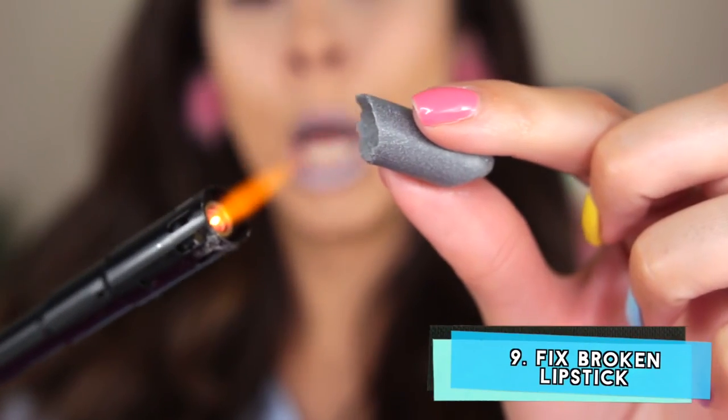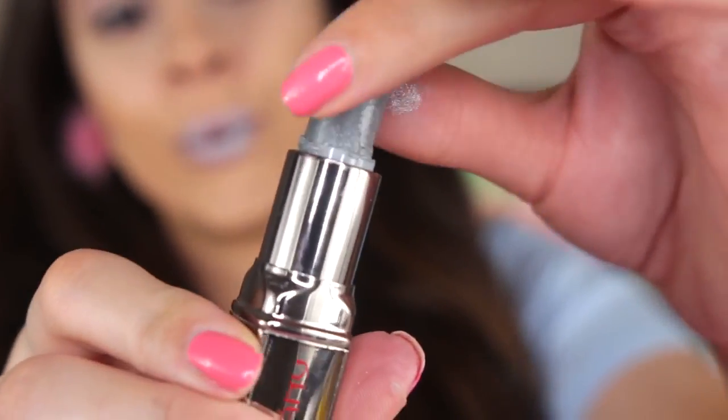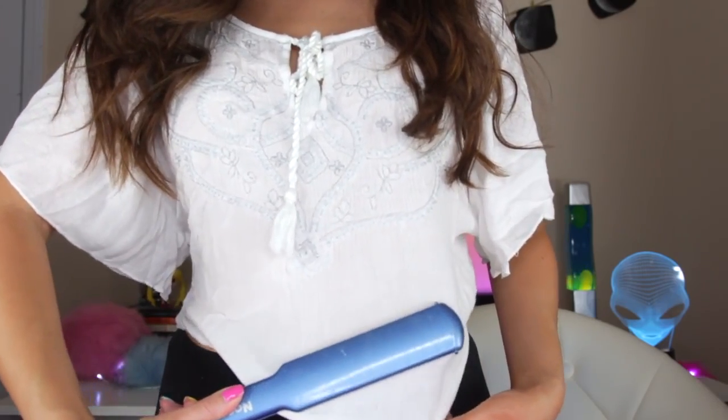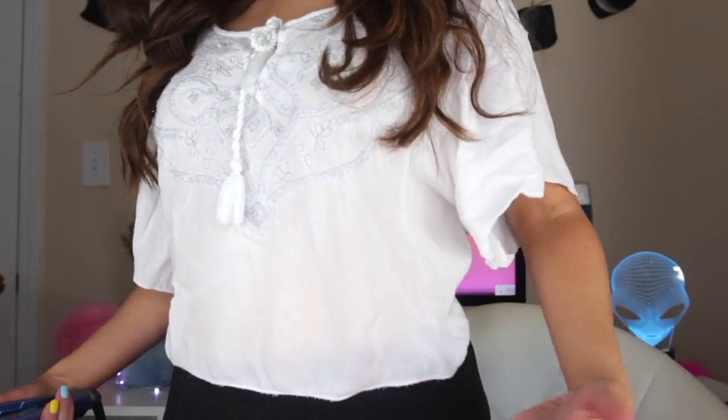But what if it breaks? Don't be sad — you can just melt it back in. And you've done your hair and makeup, but you can't forget about your outfit. It is so easy to iron your clothes with just a flat iron. Look at that — amazing, it's like magic!